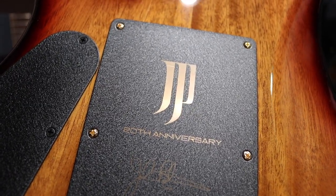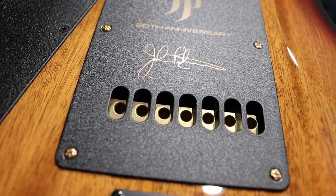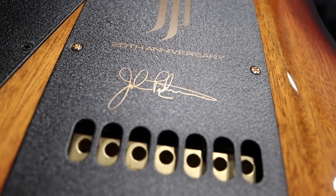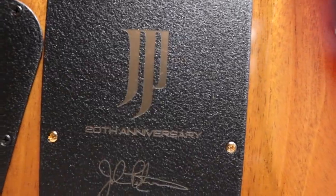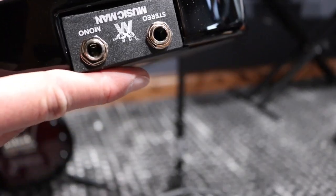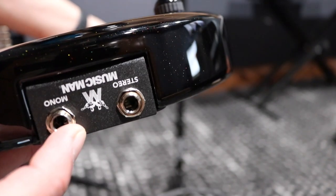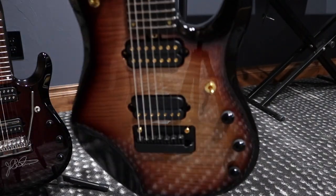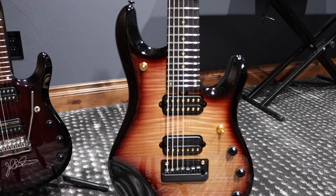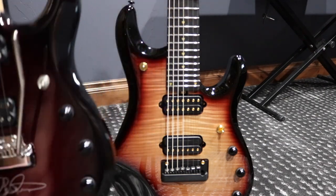In the back, we can find a beautifully crafted plate with the new JP logo, the 20th anniversary distinctive mark, and the John Petrucci signature. It gives a very nice touch and uniqueness to this guitar. Another characteristic feature of the JP models is the dual output — stereo and mono — where with the stereo you can use a stereo cable for an independent signal for the piezo and the magnetic pickups, so you can run different amplifiers or record from different outputs. Compared with the old version, exactly the same capability.